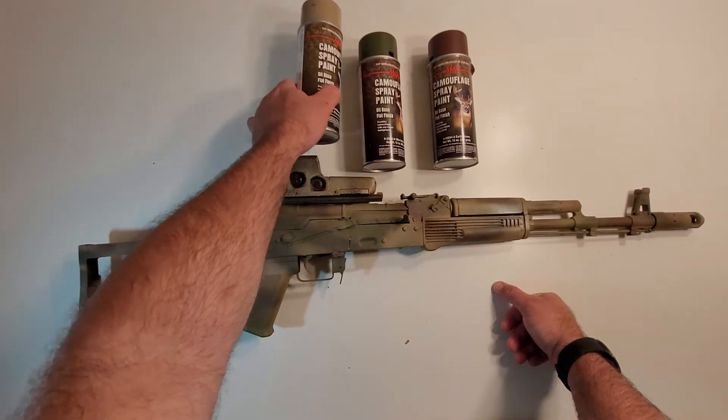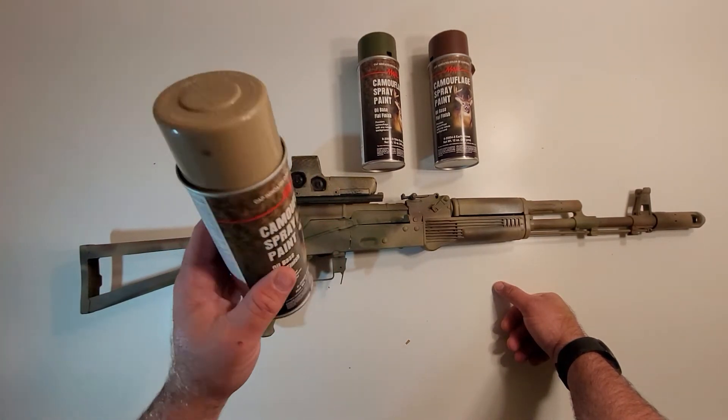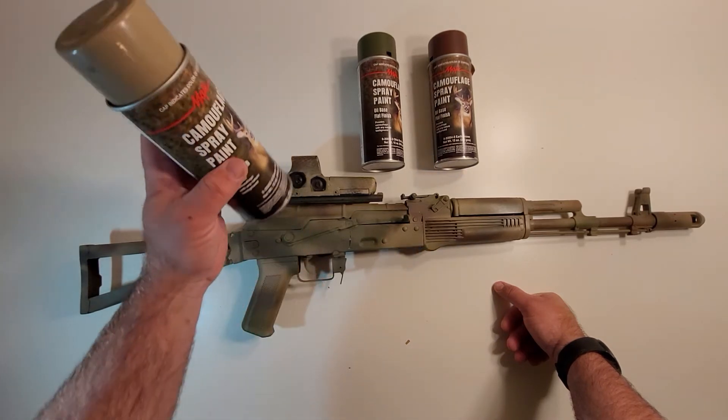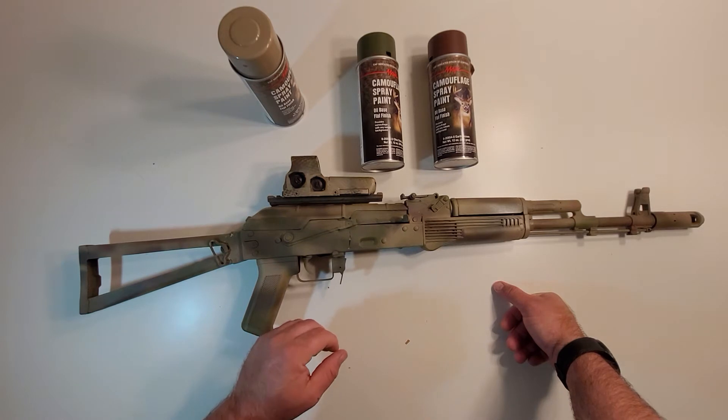I was able to deduce that it was because I painted the entire gun with the base coat of this tan from Magic. It's an oil-based paint. It shouldn't have mattered, but it did for some reason.